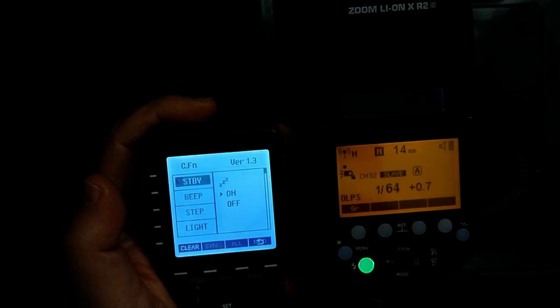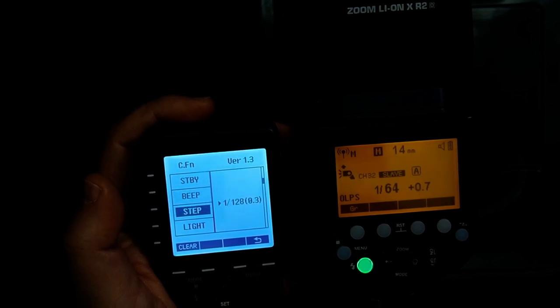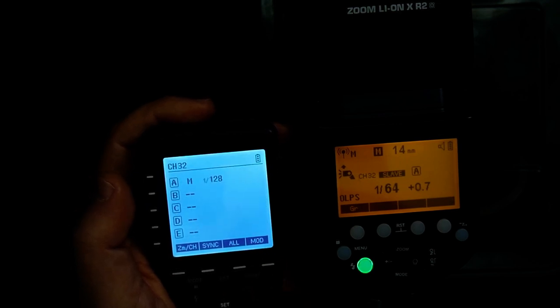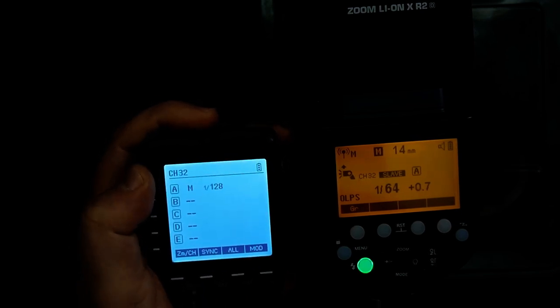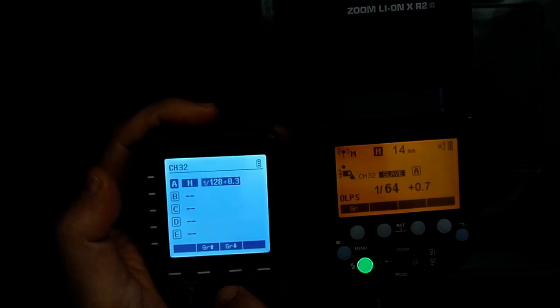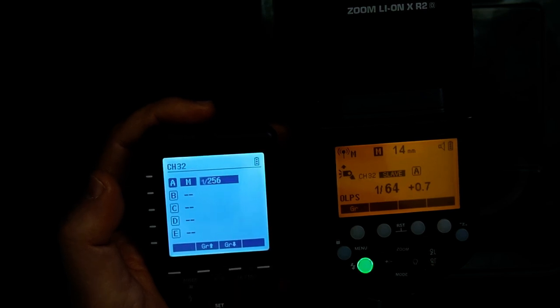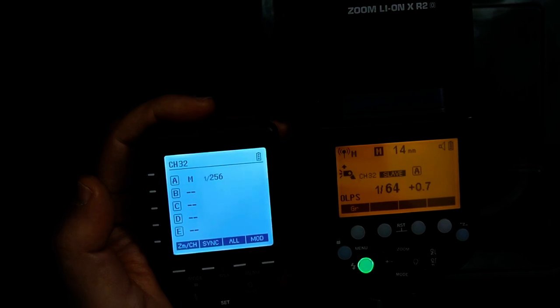So I have to go into the menu and scroll down to 'Step', click the Set button, and change that to 1/256th. Let's go back out, and now if I go into group A, I can roll it all the way down to 1/256th power and hit the test button.